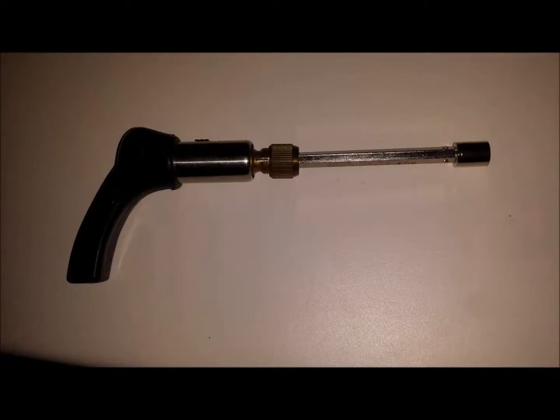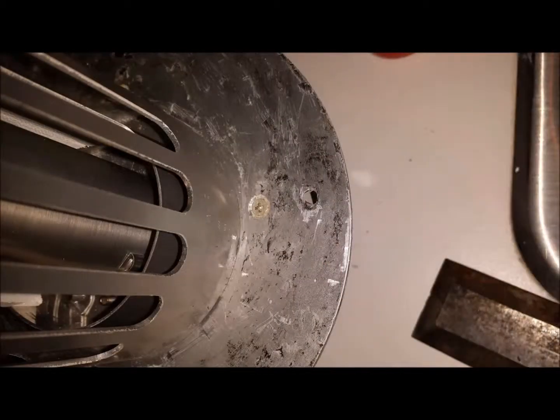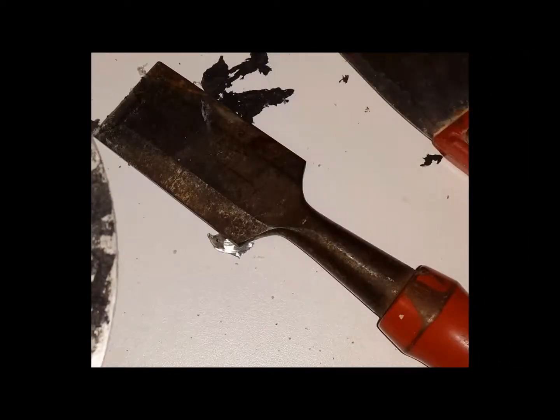Once the screws are removed, you then take a putty knife and between the duct and the gasket you start working away slowly and carefully to unadhere the duct and the gasket from the unit. You then want to scrape off the excess gasket from the unit using more of a chisel-type device that has a sharper edge, because that gasket is very sticky and it takes some work to scrape it off.